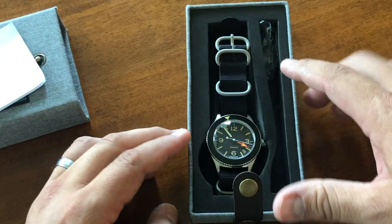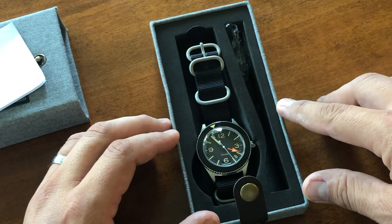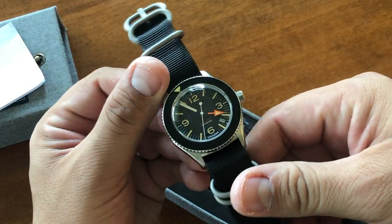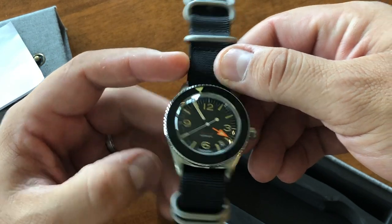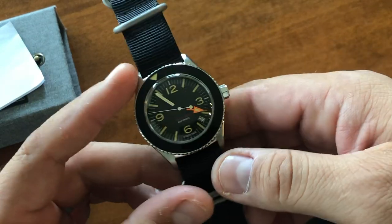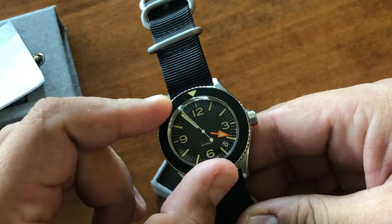I had already taken the plastic off because the head of the watch was heavily wrapped in plastic and I wasn't going to be able to rotate the bezel at all. So here's the watch. Really nice dimensions — 40 millimeters, lug to lug is 48, thickness is 15 millimeters, and the strap is 20. As far as the bezel, they wanted to model it after a Bakelite bezel and it's bi-directional, as you can see.